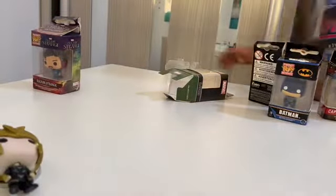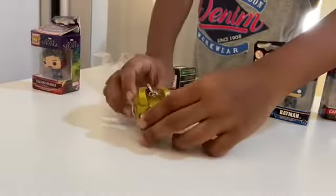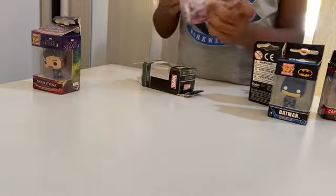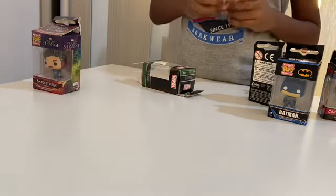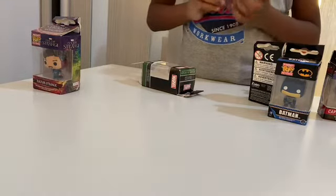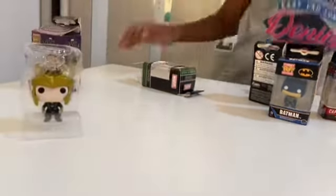I'll put them back in the boxes later, but as you can see they can't stand because the head is too big. I'm going to put him back in his box — that would be a better choice. I'll lay him like that.